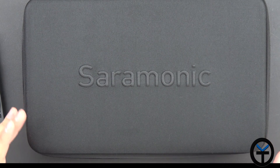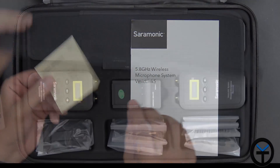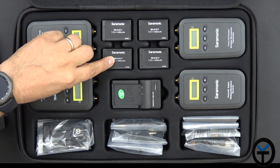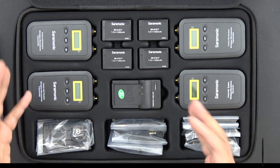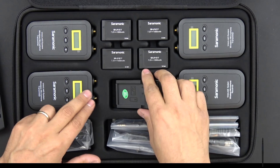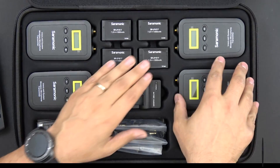Once we open up the box, we're greeted with a carrying case, which is really nice. We have a manual, a warranty card, and a protective cover between the top and bottom to protect the microphone system. There are four batteries — 7.2 volt at 1,000 milliamps — one for each unit. The receivers and transmitters all use the same battery. They include a charger that is micro USB powered, and you can buy additional batteries if you need spares on hand.